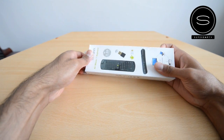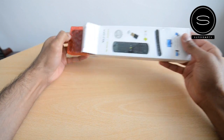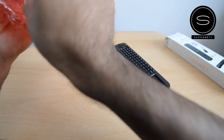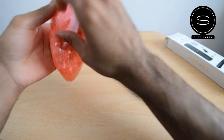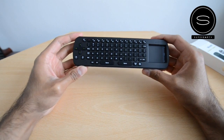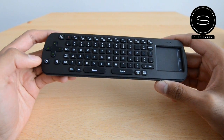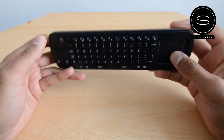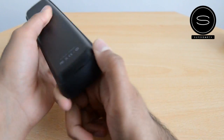Looking at the air remote — I got this bundled with the device. Having a quick look at it: it's got a QWERTY keypad on here, and then there's a little trackpad which will be used as your mouse. That's pretty much it — it's not really got anything else on it. I'm not sure how to open this.